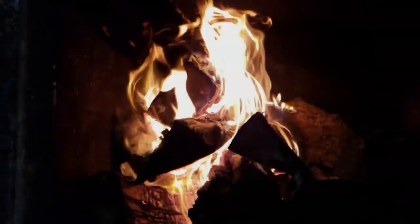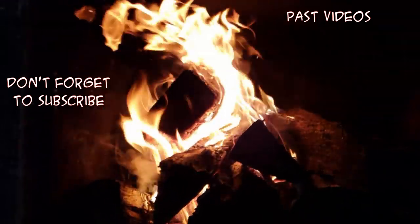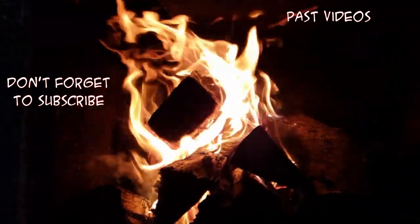Thank you guys so much as always for watching. If you haven't already, please subscribe. If you learned something today, leave me a comment below. Don't forget to turn on the notification bell so you're notified when videos go live. I do live streams on Wednesdays at 9 PM Eastern — be there or be square. My PO box is in the description below if you want to send something, and shirts and stickers are available on the website — link is also in the description. Thanks again, I'll see you next time!